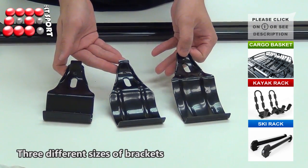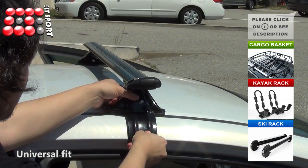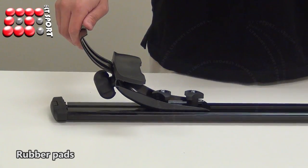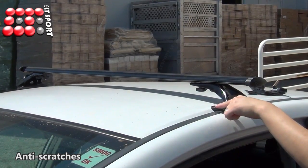We provide three different sizes of brackets, providing universal fit to any vehicle, and the length of the crossbars are adjustable. You can attach the crossbars onto any bare roof. Rubber pads placed on the bottom of the feet will protect them from scratches or chips to the paint.